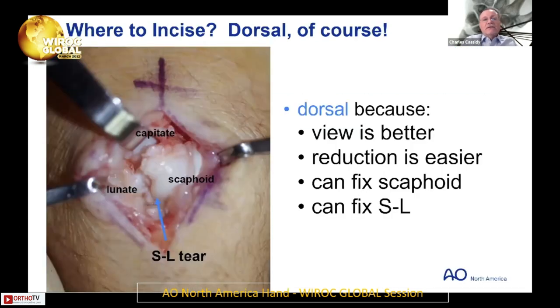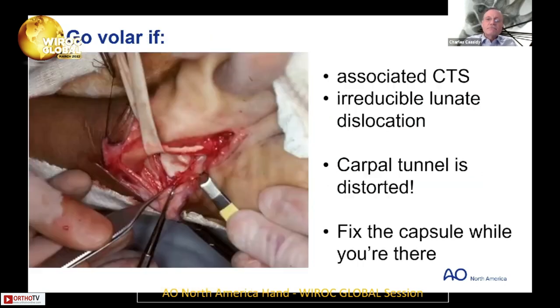In general, I like to go dorsal because the view is better, the reduction is easier, you can fix the scaphoid, and you can fix the scapholunate. I go volar if there's an irreducible lunate dislocation or carpal tunnel syndrome — the carpal tunnel is distorted — and then I fix the capsule while I'm there. Otherwise I don't routinely go volar. Those would be my indications.